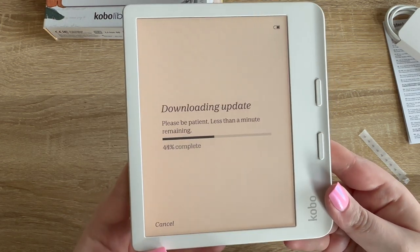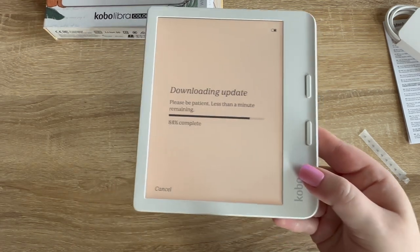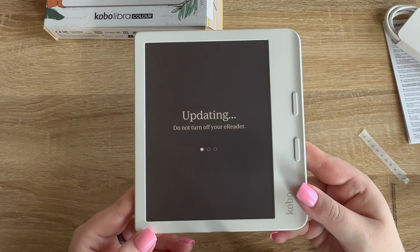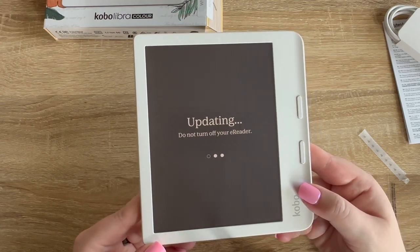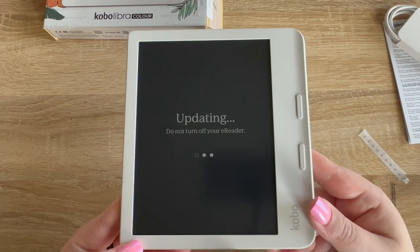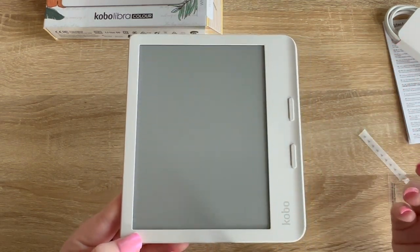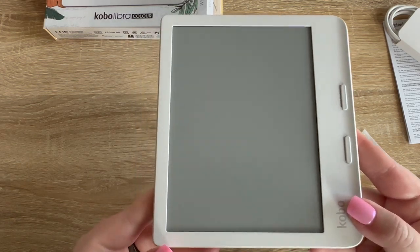It looks like it's downloading an update now that it's connected to Wi-Fi. It seems pretty zippy honestly. There's a little bit of distortion just through the camera — I'll have to wait until I upload and edit this — but it seems like there's a little shadow. My Kindles are usually pretty clear on camera, so that's kind of interesting.